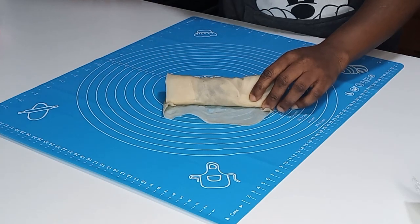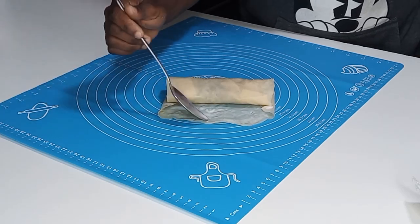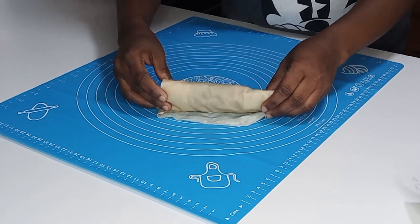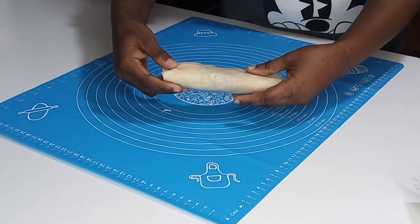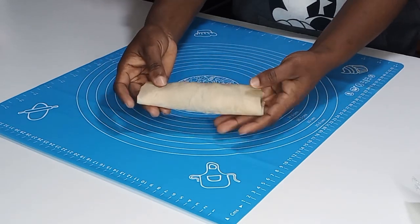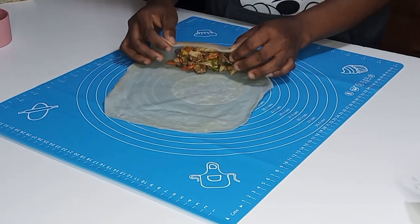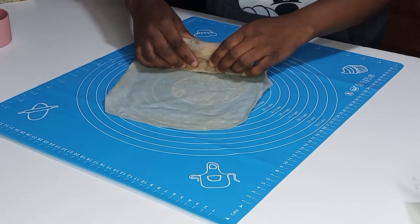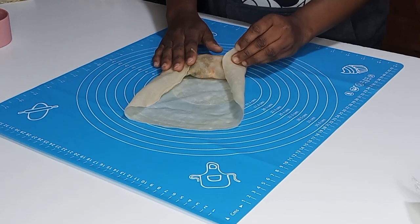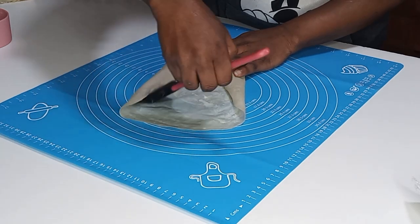Once I am at the end, I'm going to spread corn starch — or any paste that will make it stick — and fold it over to seal it beautifully. Just look at that, it is so beautiful and nice. I'm using only one sheet. For the next one, I'll place it there, add fillings, fold over twice, fold the sides, and brush the sides with corn starch.